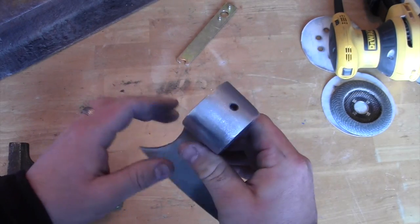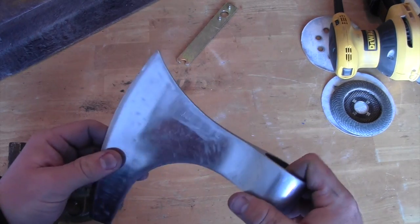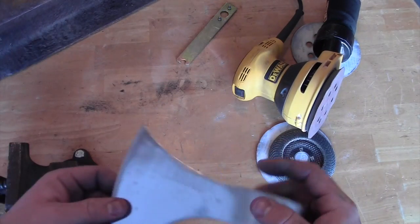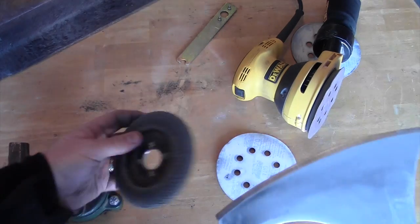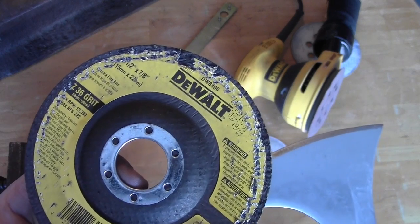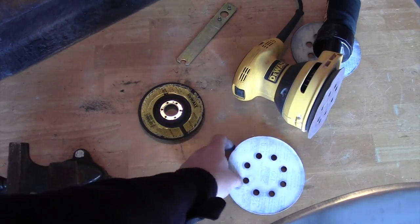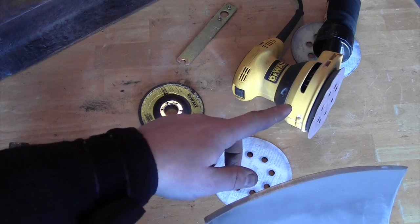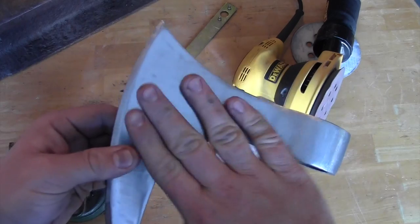To recap what I did: I used the orbital sander, then I used my angle grinder starting with 36 grit, then moved to an 80 grit disc. Then I used 80 grit sandpaper on the orbital sander, then 120 grit sandpaper, and then 220. I'm going to have some hand work to do around the back with sandpaper, but that process gave us this finish.